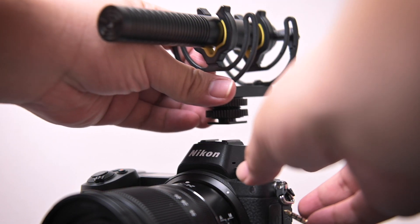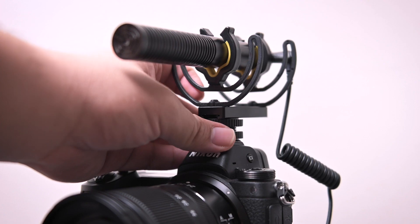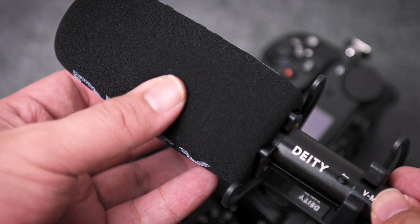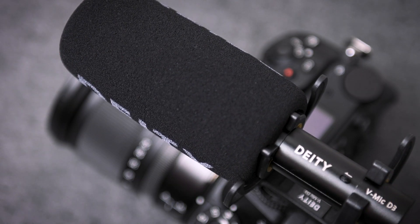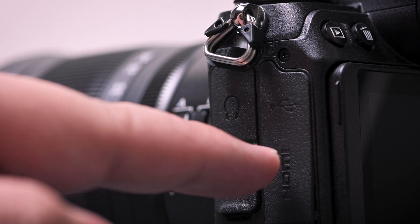First, mount the mic on the camera's hot shoe. If the mic has a windscreen, put it on to filter wind noises, especially in a windy situation. Locate the camera ports, typically found on the right side from the front of the lens. Connect the mic's audio cable to the mic port.